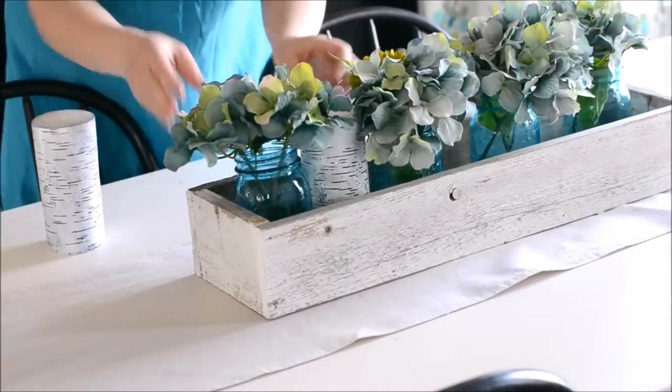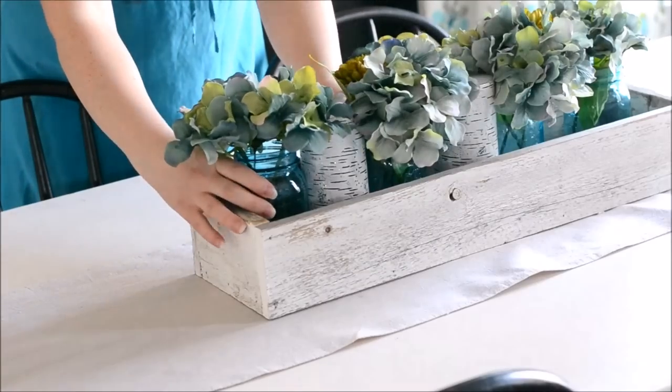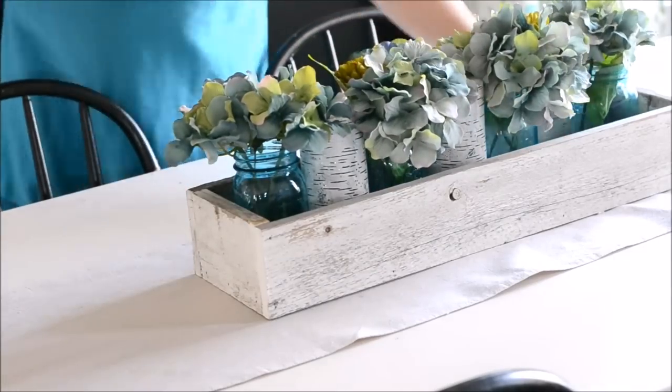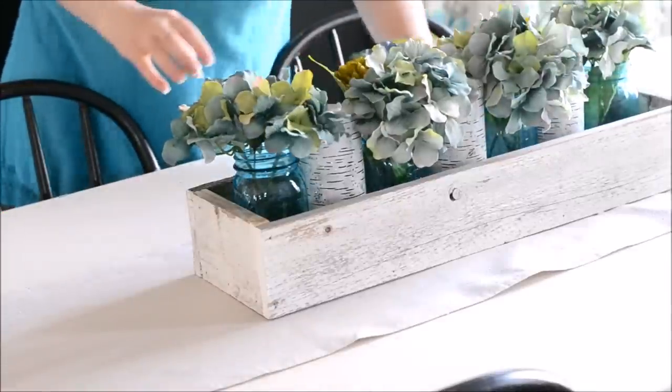In between the mason jars I found these really pretty and sparkly birch candles on clearance after Christmas, and I'm just inserting them in between the jars just for some springy prettiness and texture.